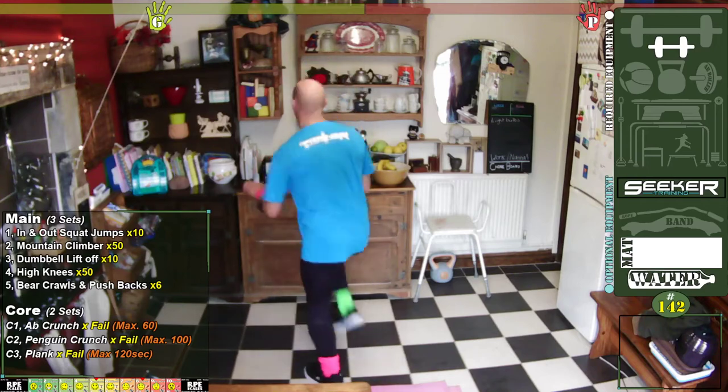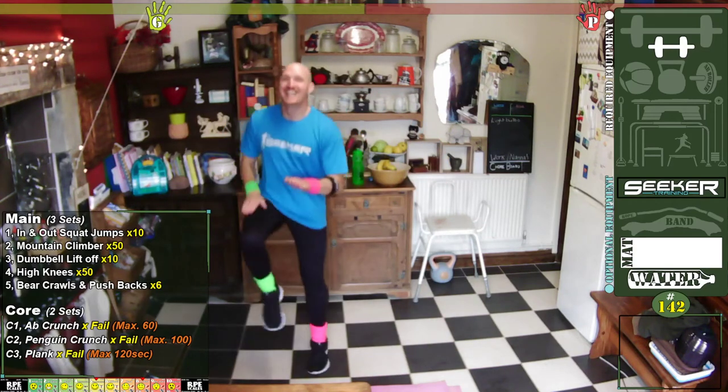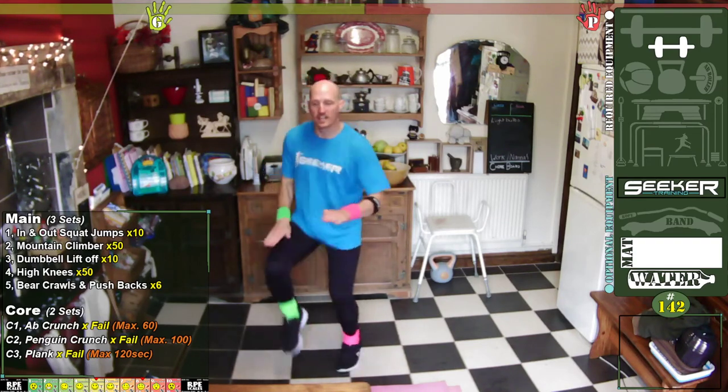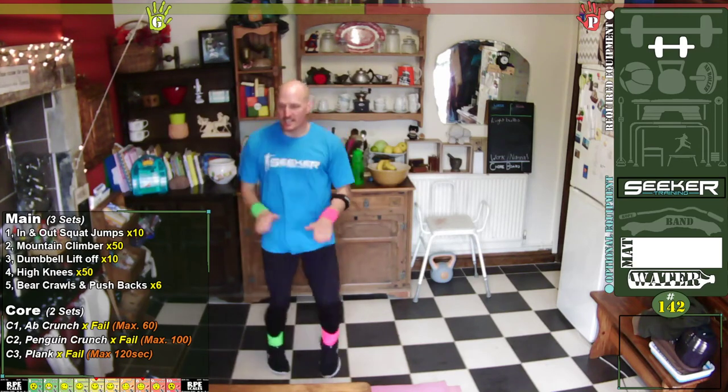Quite an easy one — use this as a rest one, so instead of putting the hop in, just bring your knee up. Are you ready? One, two, three, four, five, six, seven, eight, nine, ten — one, two, three, four, five, six, seven, eight, nine, twenty — two, three, four, five, six, seven, eight, nine, thirty — one, two, three, four, five, six, seven, eight, nine, forty — one, two, three, four, five, six, seven, eight, nine, fifty.